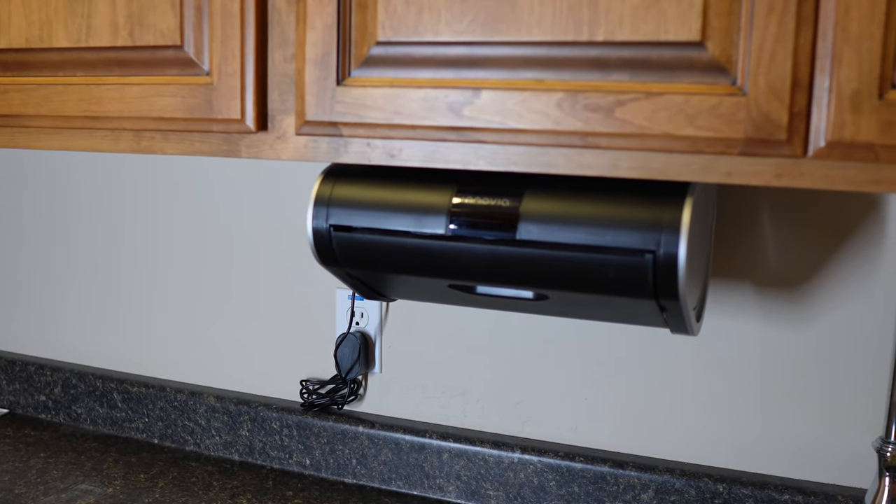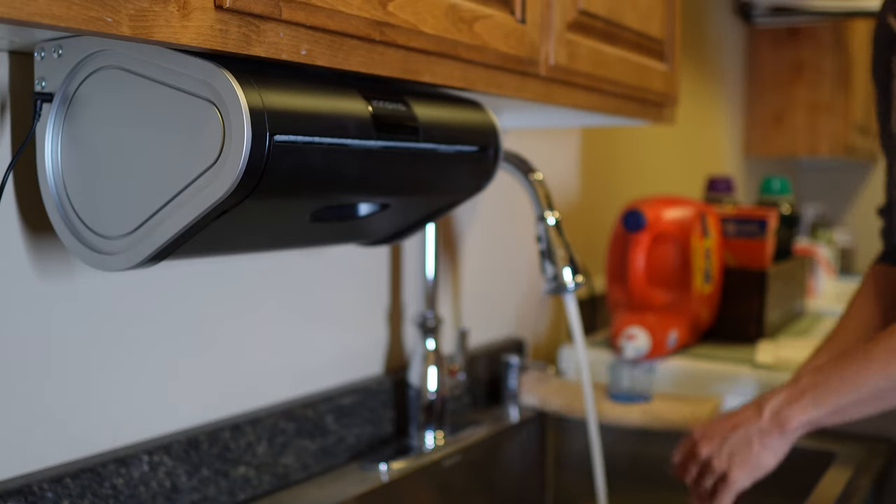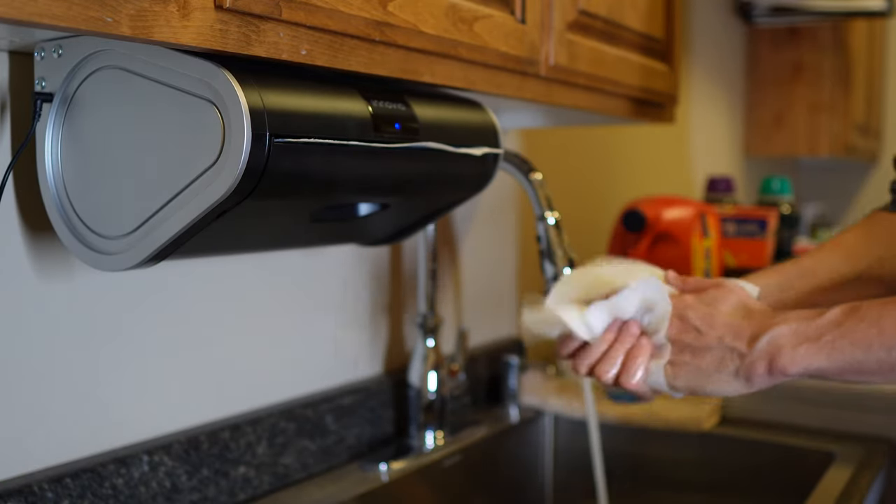The motion sensor can be a little overactive, and it takes some time getting used to when trying to get the perfect amount of towel. But once you've got the hang of it, say goodbye to wasting half the roll every time you need to break off a single square.